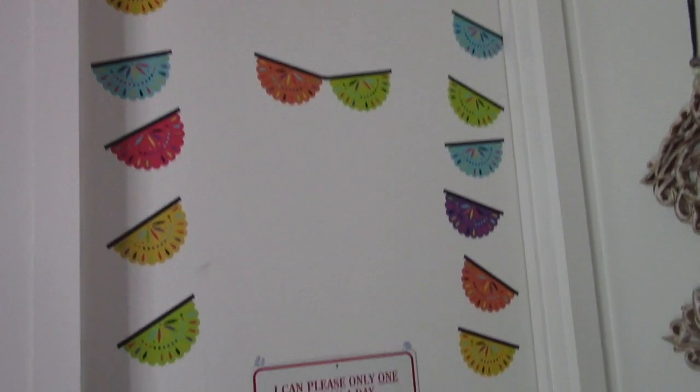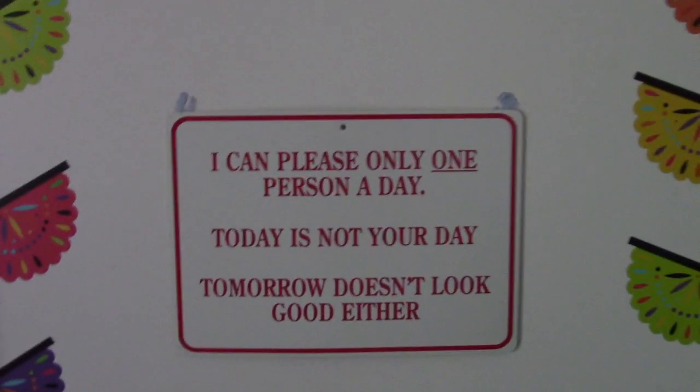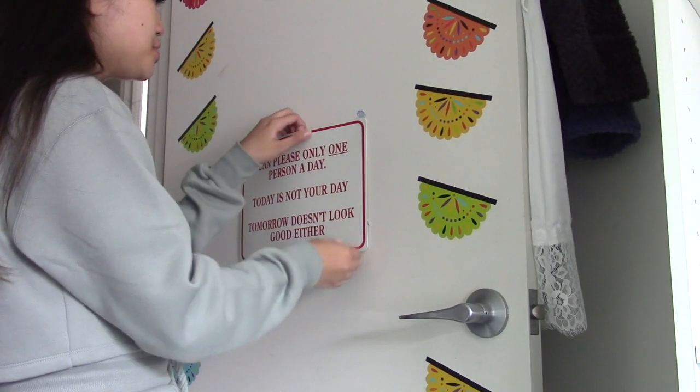Let's get started with my bedroom door. Here is the front door of my bedroom. It really doesn't look great. I have these colorful stick-ons from my 21st birthday that were left over, so I decided to stick them on my door. This is a sign that's been on my door for years: 'I can please only one person a day. Today is not your day. Tomorrow doesn't look good either.' My favorite artist is Frida Kahlo, and Mexican skulls really represent Frida in my opinion. So these are Day of the Dead masks — sugar skulls — and I decided to decorate my door with them.